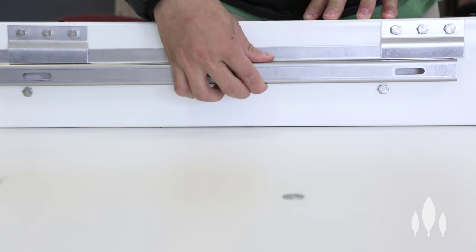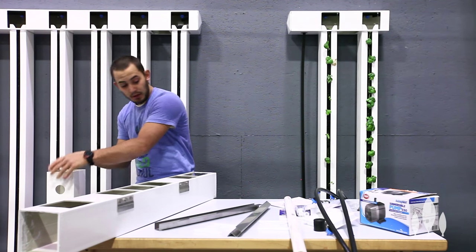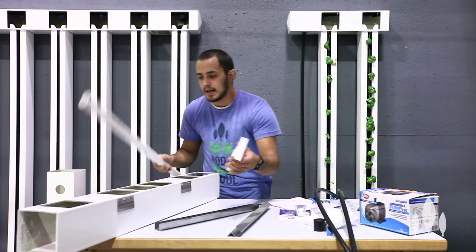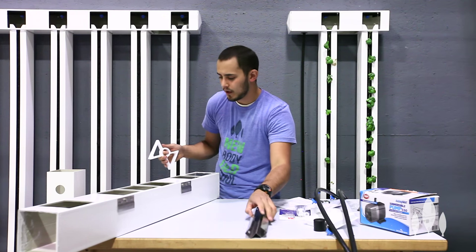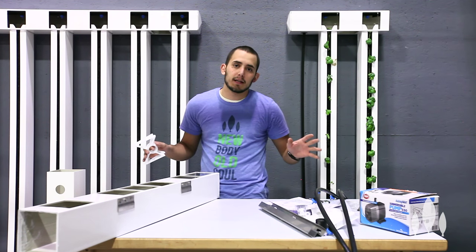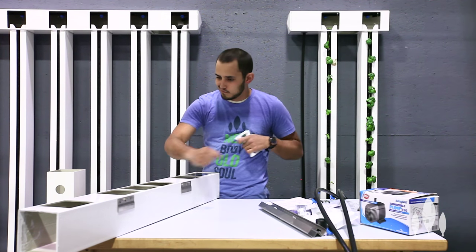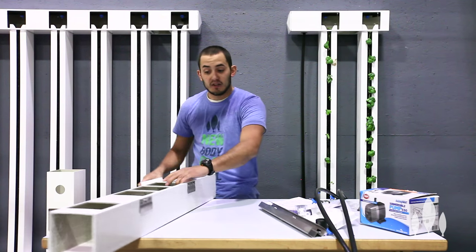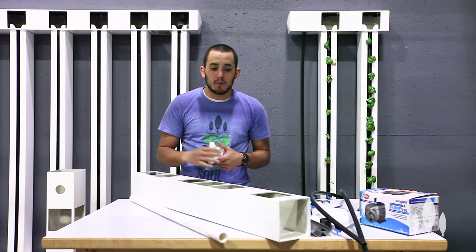Now that that's done, we can set our header aside and just focus on our gutter. What we're going to do is insert our PVC and our bow ties — you'll have four bow ties for an eight-tower farm wall but only two for a four-tower farm wall. One thing I probably should have mentioned before we even start this assembly process: wear gloves. We have some edges on here and if you hit them the wrong way you can get nicks and cuts in your hands. If there's one time where you want to use gloves when assembling your farm wall, it would be now.